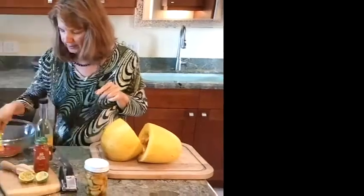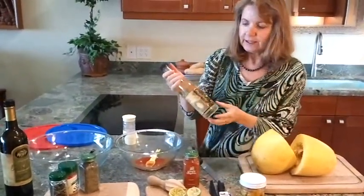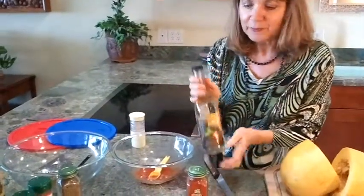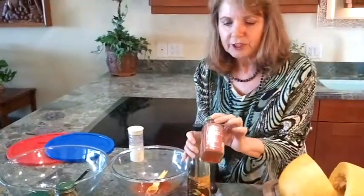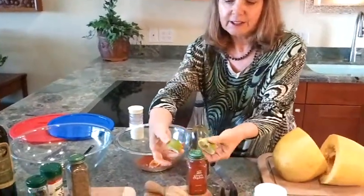I mixed up the sauces and marinades. This one has a tablespoon of macadamia nut oil, which was given to me by a friend, a teaspoon of cayenne powder, and the juice of a lime.